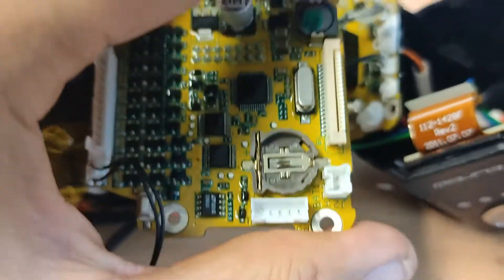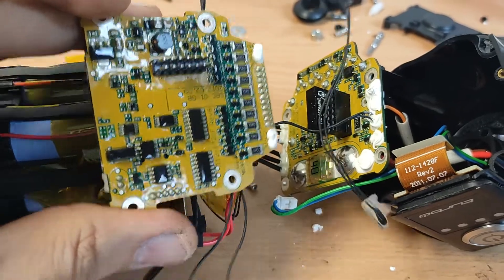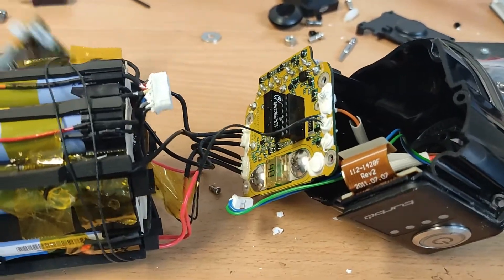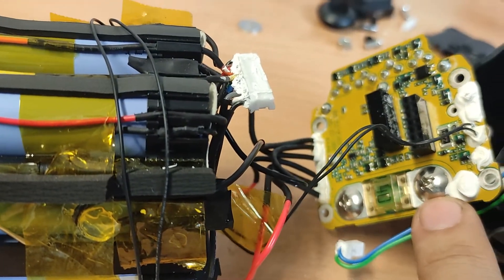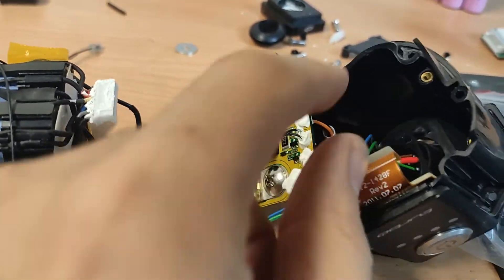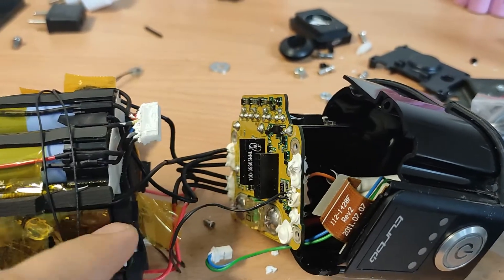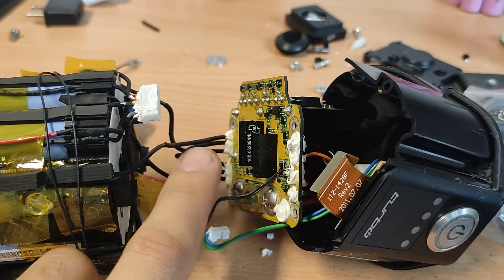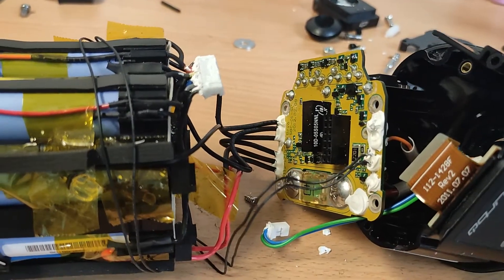I've removed the BMS from the Specialized — here you can also see the 40-amp shunt. I will desolder the minus and plus connections, as well as the battery inputs, and try to fit a regular aftermarket BMS in it.